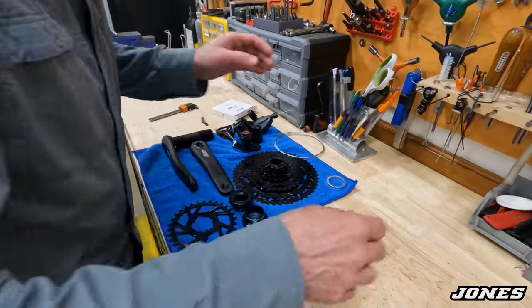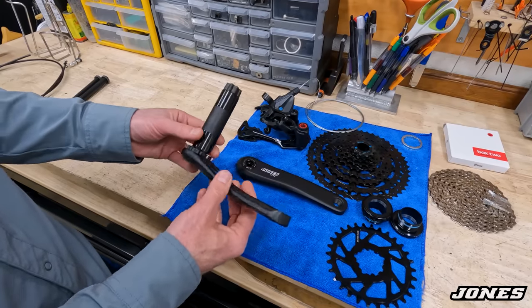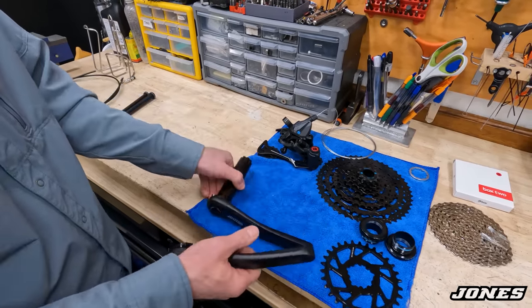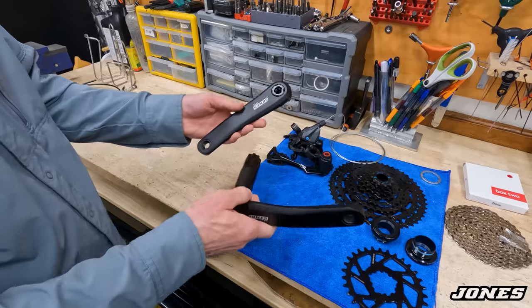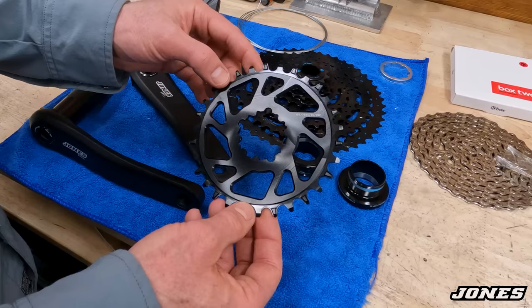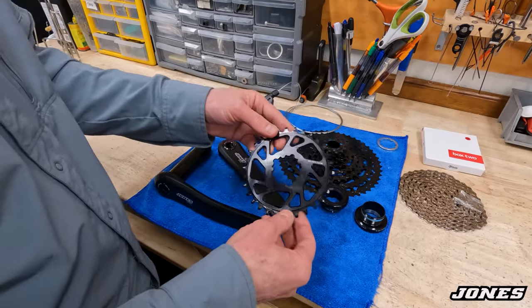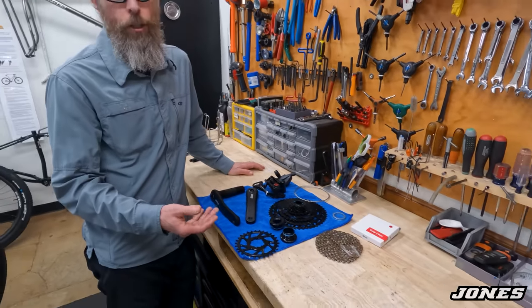The new Jones crankset is made from 6061-T6 aluminum with a large aluminum bottom bracket spindle — lighter than before. These are three-piece cranks with self-extracting crank arm bolts, so you just loosen the 8mm bolt and it pulls the crank arm off. It has a direct mount standard for chainrings with an aluminum adjustment ring for fine bottom bracket adjustment. The small size has 165mm crank arms; medium and large have 170mm. The Jones spec chainring is 7075-T6 aluminum, CNC machined, with narrow-wide teeth, black anodized and laser etched — and you can go up to a 34, 36, or even 38-tooth ring.